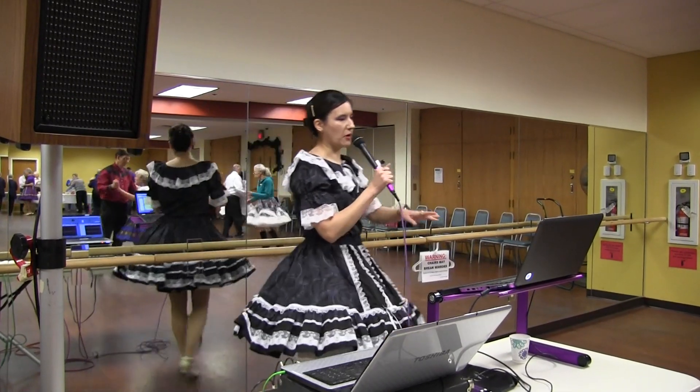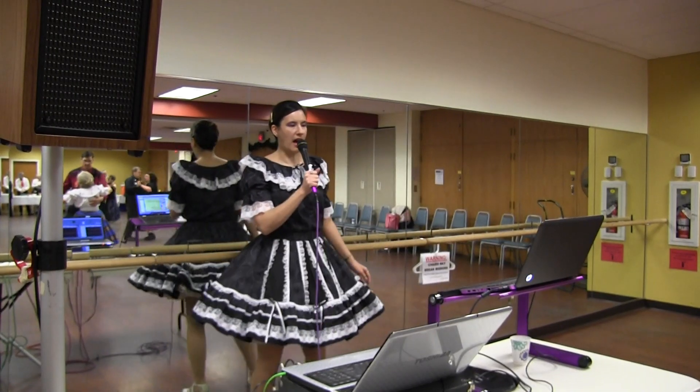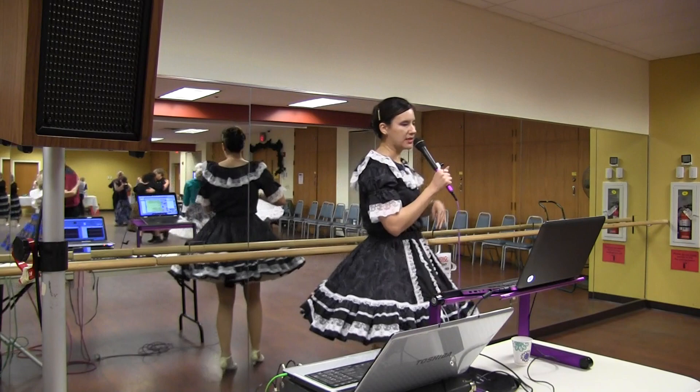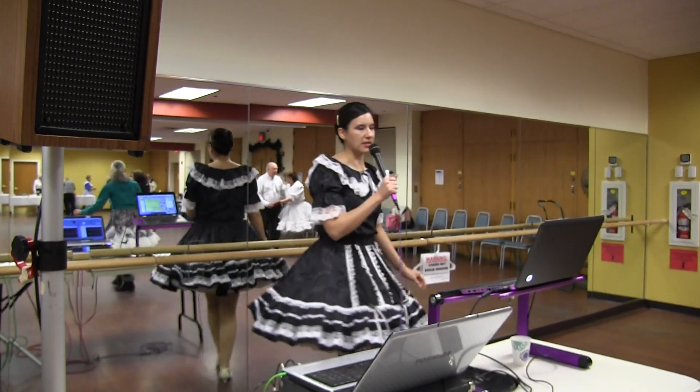Maneuver. Spin over turn. Face the wall. Half box back. Hover. Weave six to semi. Chair and slip, canter to center.